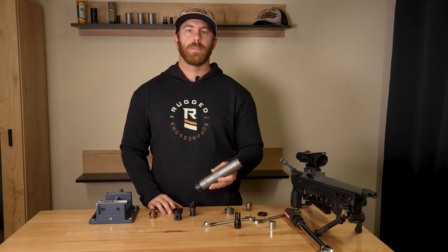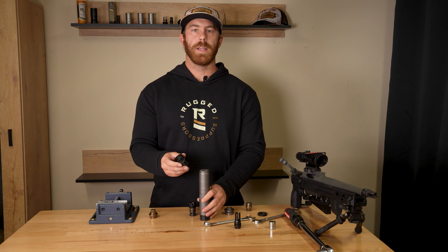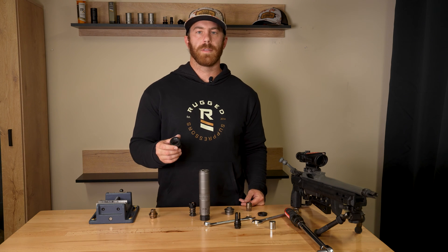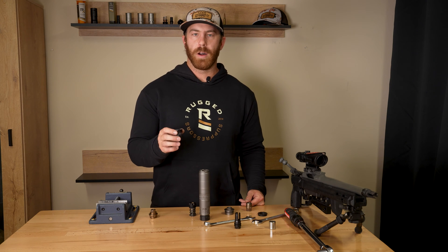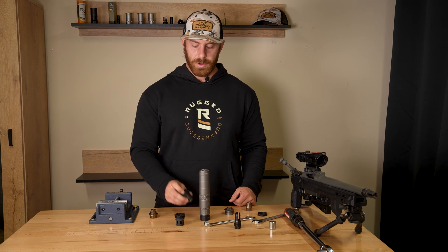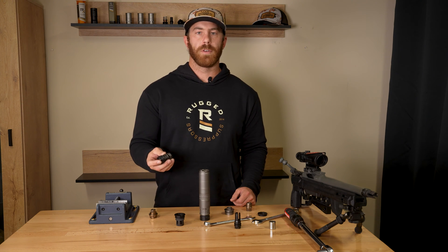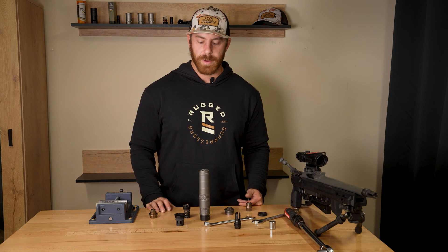Now we're going to go over how to remove the RUM mount in order to attach the universal cage. The universal cage is a great upgrade if you have a suppressor threaded in 1.375 by 24 that is also rated for handgun calibers. It essentially allows you to use the Rugged booster system and the 3-lug mount to run your suppressor on a handgun, pistol caliber carbine, or subgun.